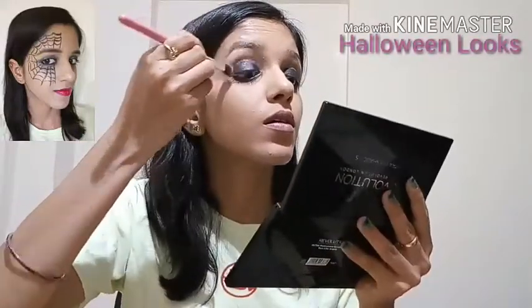Now taking a darker shade from the palette, I'll apply it on my lid. I'll also apply the Maybelline liner over my waterline.